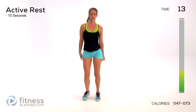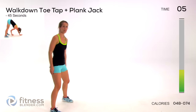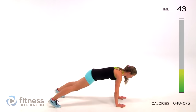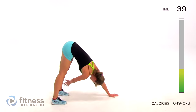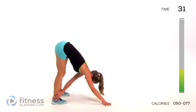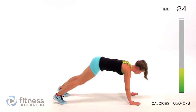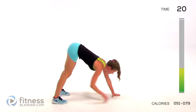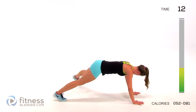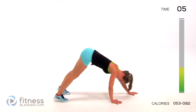Here's our active rest. Next up we're doing a crossover toe touch walk-down plus a plank jack. It sounds way more complicated than it is - we're going to walk down into a tall plank, do a plank jack, then walk up and tap the opposite ankle. If you want an even lower impact version, you can take just one leg at a time, walk yourself up, and tap that opposite ankle.